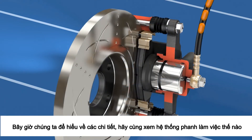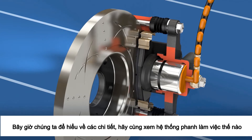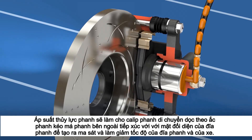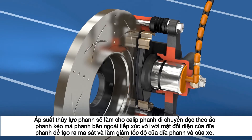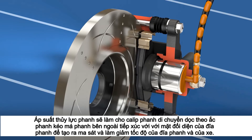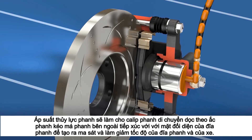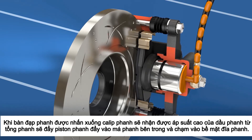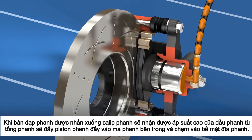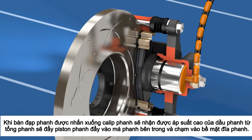Now that we understand the parts, let's see how the braking system works. Hydraulic brake pressure causes the caliper to move along the slide pins, pulling the outer brake pad against the opposite side of the disc rotor, causing friction and decelerating the vehicle. When the brake pedal is pressed, the caliper receives high pressure brake fluid from the master cylinder, which pushes the piston into the inside brake pad and onto the disc rotor surface.